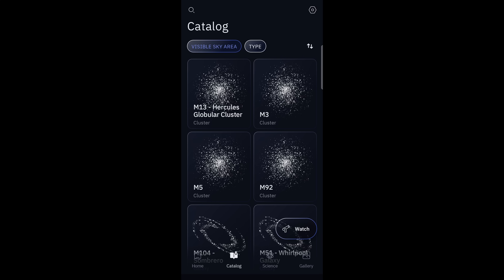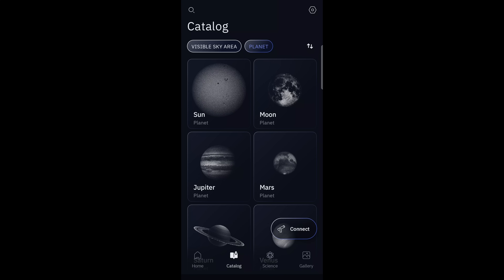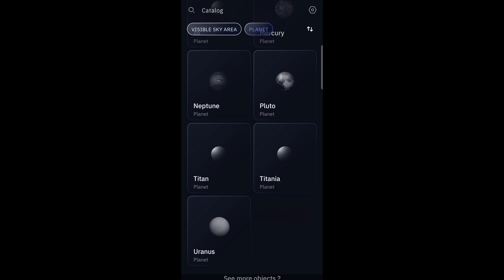The catalog page is where you'll find all the objects available in your visible sky area based on your GPS location. It's broken down into comets, stars, clusters, nebula, galaxy, asteroid, and planet, which includes objects in our solar system like the sun, moons, and planets. And yes, Pluto is listed as a planet, which makes my childhood self very happy.